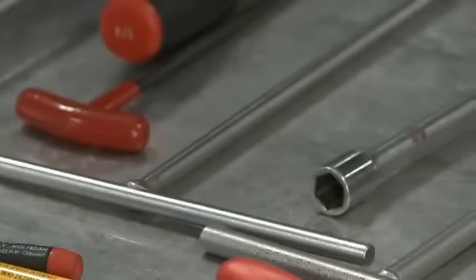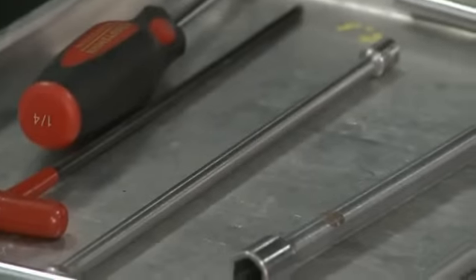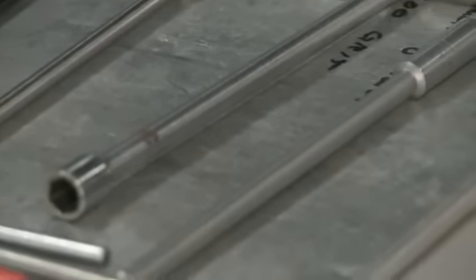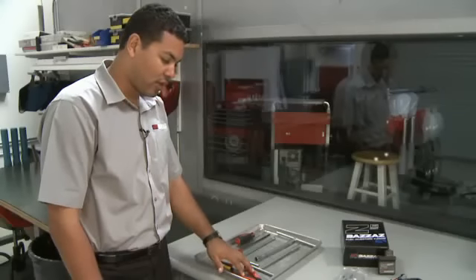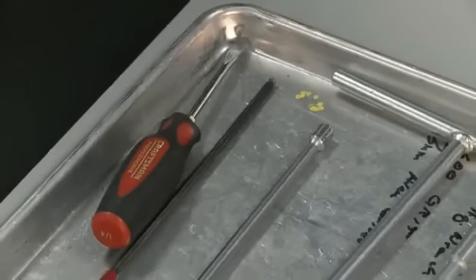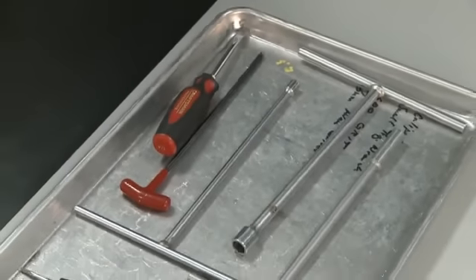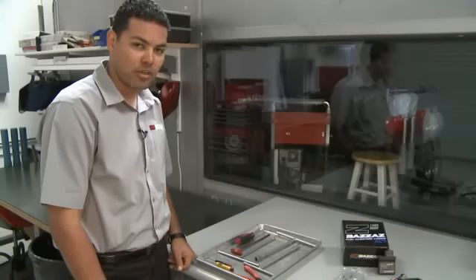Here we have laid out what tools are required to complete the installation: a flathead screwdriver, a 5mm Allen, an 8, a 10, and a 12mm T-handle, a pair of wire cutters to snip your zip ties to neaten up the installation, and also a small flathead or pick, which is beneficial when taking the attachment strap off the gas tank.